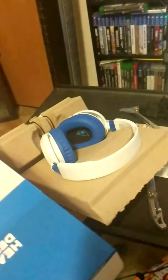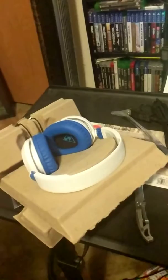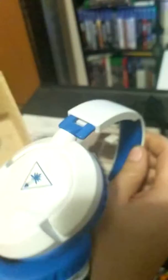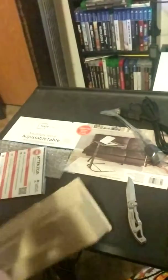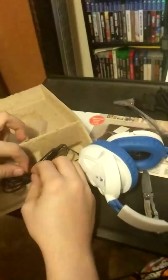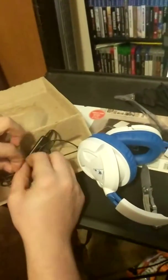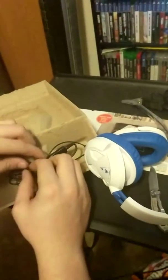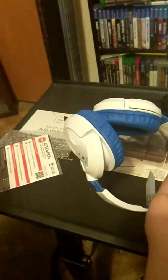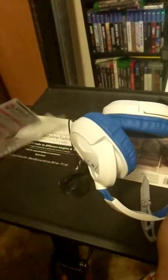Do not eat these, kids — do not eat these, these are not Tide Pods. These headsets normally run you about 50 bucks; today at GameStop they were only 25 dollars.